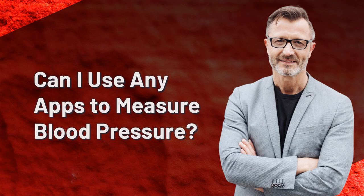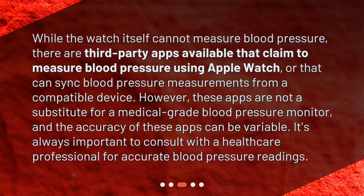Can I use any apps to measure blood pressure? While the watch itself cannot measure blood pressure, there are third-party apps available that claim to measure blood pressure using Apple Watch, or that can sync blood pressure measurements from a compatible device. However, these apps are not a substitute for a medical-grade blood pressure monitor, and the accuracy of these apps can be variable. It's always important to consult with a healthcare professional for accurate blood pressure readings.